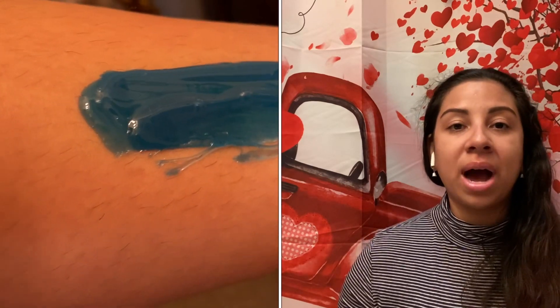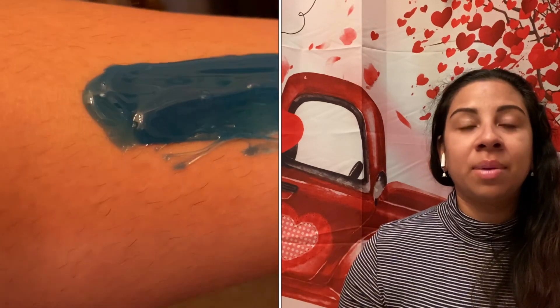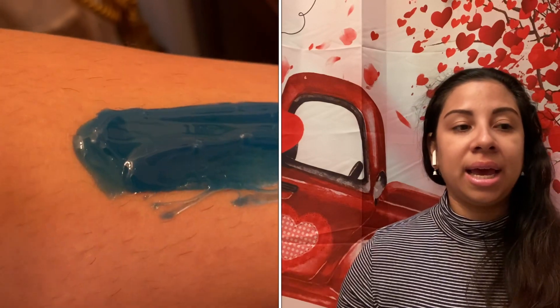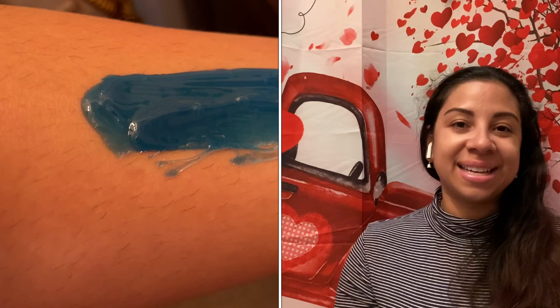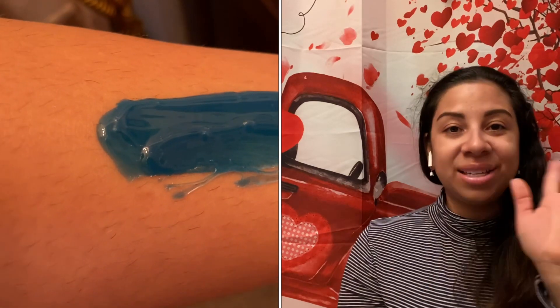I'm going to put the link to the product in the description in case you want to get it or give it a try. You can always return it if you want to, of course. But I am keeping this one and I'm going to be using it. That's the review for this video. Thanks for watching. Bye!